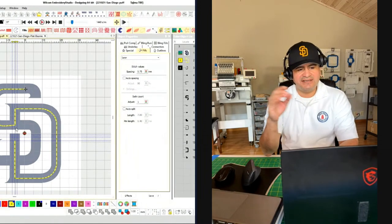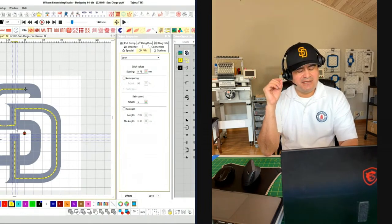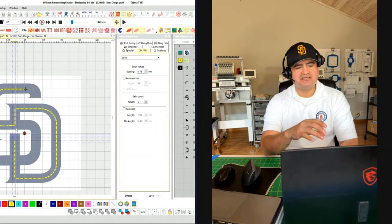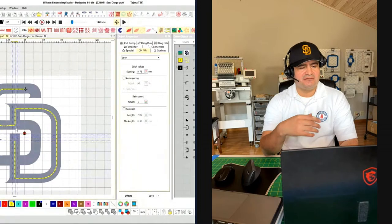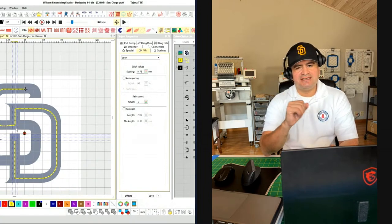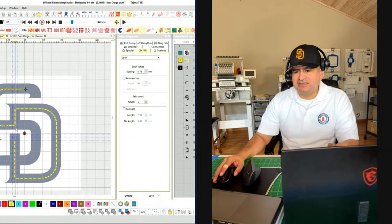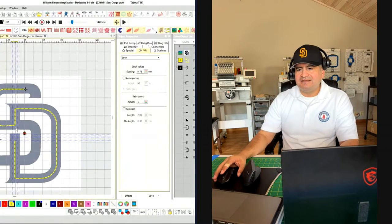My goal for the next couple of weeks is to digitize all the major league baseball logos. Each logo has a specific critical location that I like to analyze, sample out, and figure out different ways to create certain stitches. That way, if a company ever contacts you, you've already seen a similar type of situation with specific stitches. I highly recommend becoming a channel member so you can receive the files as I'm creating them.